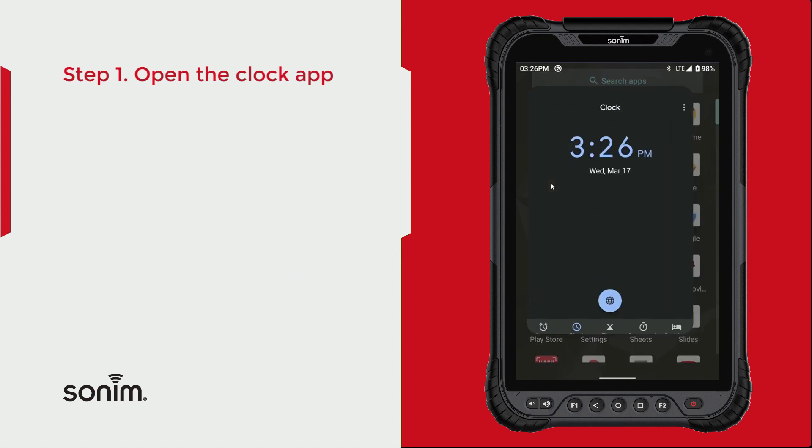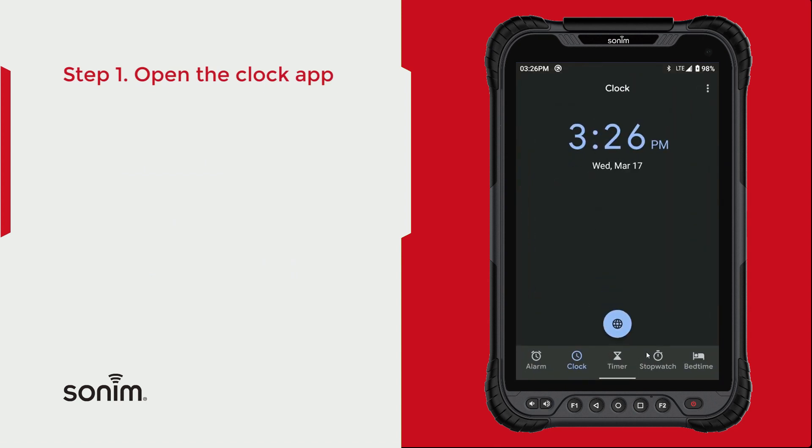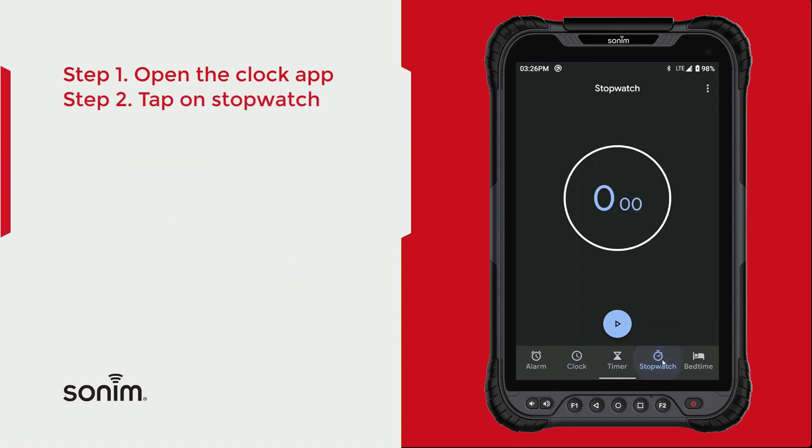Go ahead and click on that. From here, at the bottom, you want to go over and click on Stopwatch. Once the stopwatch is up, you can go ahead and click the Start button.